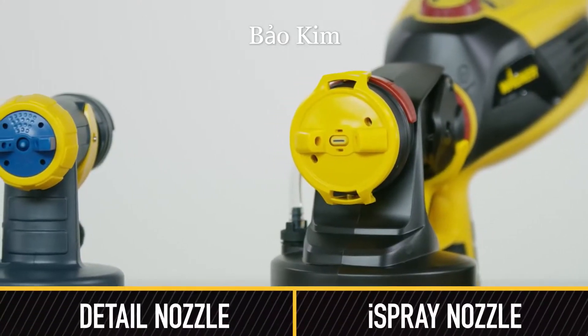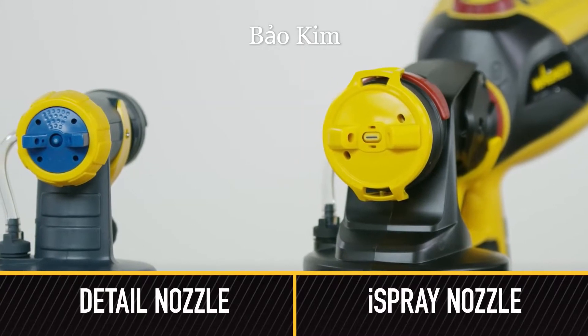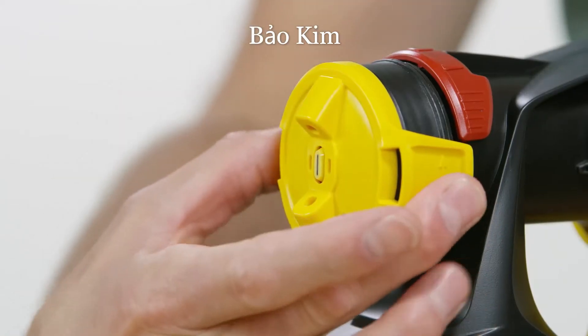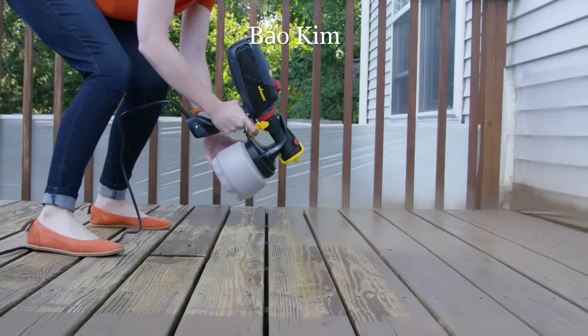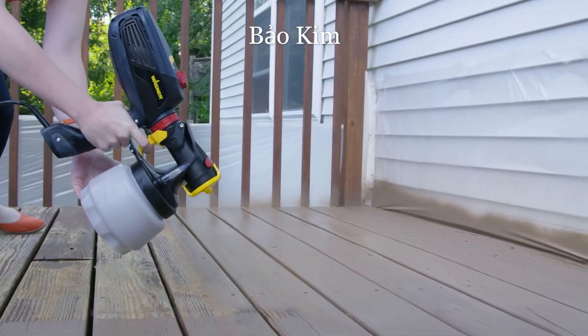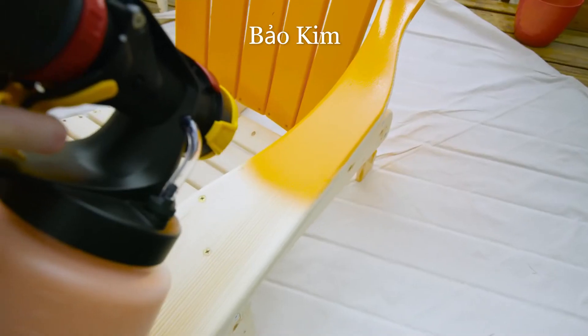The iSpray and detail nozzles are adjustable and will determine the width and shape of the spray pattern. Be sure to adjust the air cap horns based on the direction you're spraying — a horizontal position for side-to-side spraying, and a vertical position for up and down spraying.